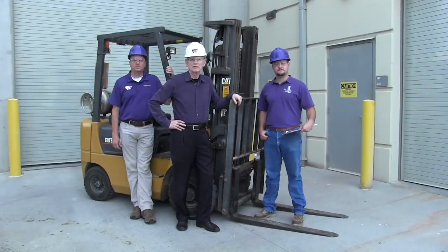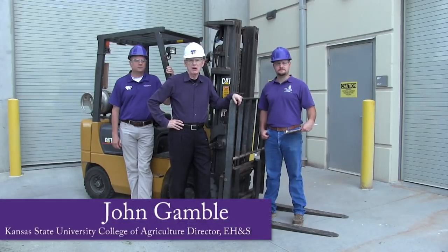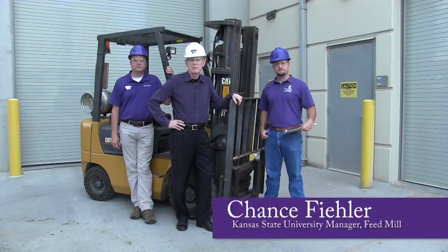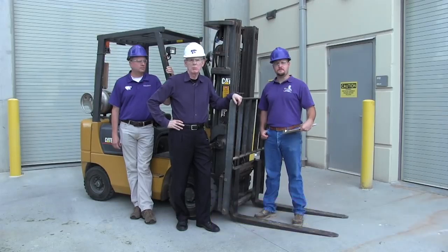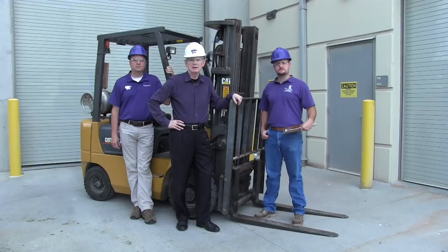Good day and welcome to our Forklift Training the Trainer program. My name is John Gamble. I am the Environmental Health and Safety Director at the College of Agriculture here at Kansas State University. Joining me today is Chance Fiedler, Manager of our Feed Mill, and Paul Blodgett, Manager of our Flour Mill. Chance and Paul will demonstrate how to conduct a forklift operator performance audit.